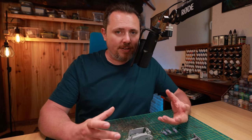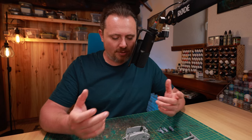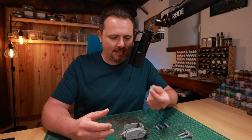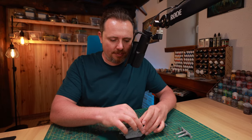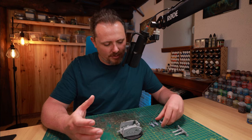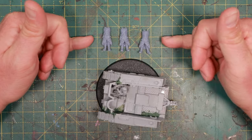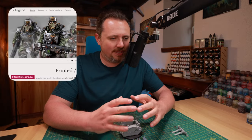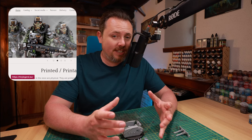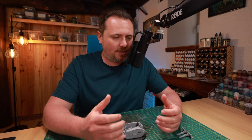For the diorama I need a bunch of dudes. The Centaur comes with guys sitting down holding rifles — not really the impression an officer would give — but I like the driver and I'm definitely keeping him. Then I'm going to use these bodies from Tiny Legends. They print amazing Krieg bits: absolutely stunningly beautiful stuff.